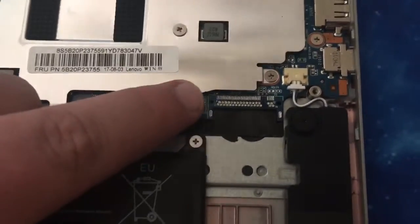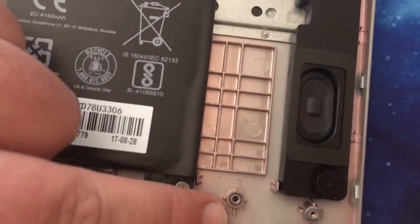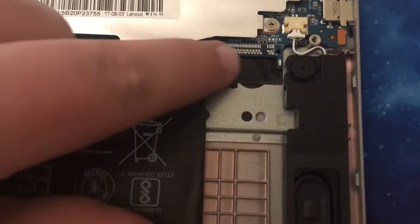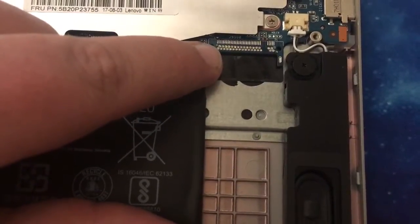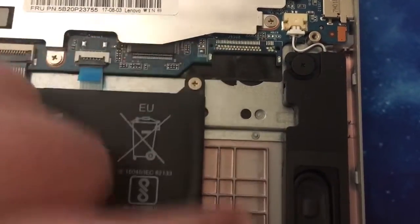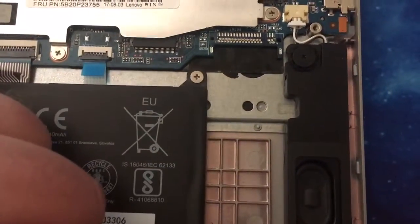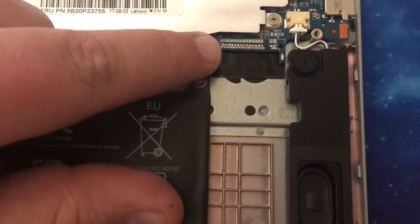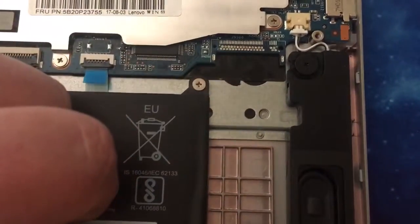Over here on the 110S is where the M.2 slot is, and you can tell they really haven't changed this all that much. It looks like you possibly could have an M.2 drive here — there's a spot for it on the motherboard, but there's no actual connector. If somebody knows where you can pick one of these up, maybe I could have it soldered on. That might be worth looking into.